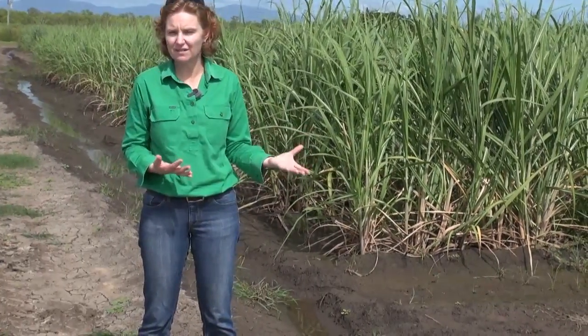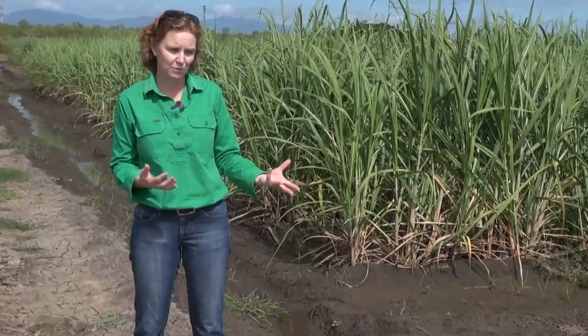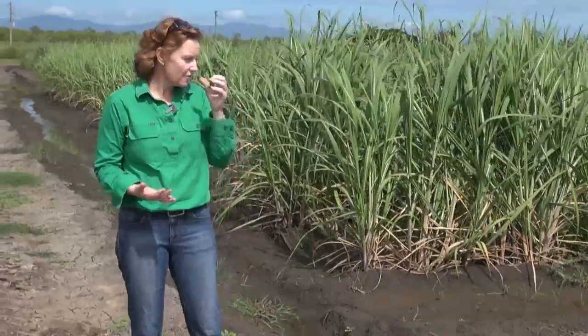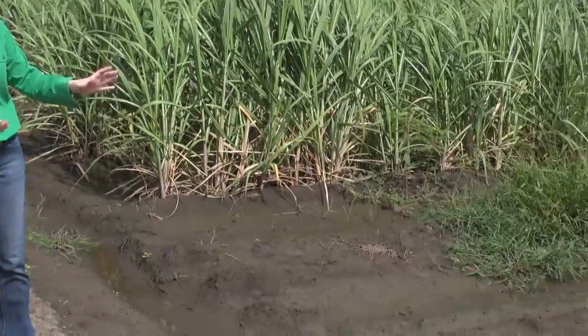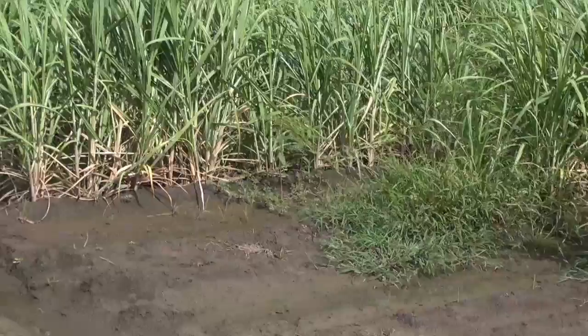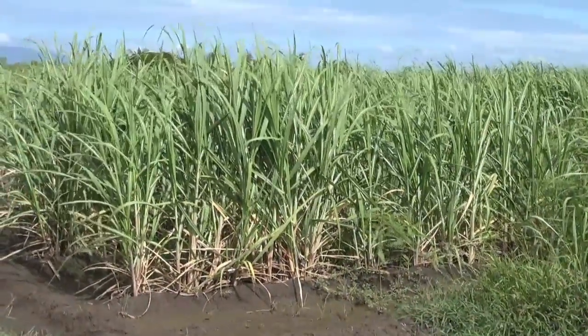However, this time of year in the summer the fallow period is a really good time to actually look at what's happening at the other end of the block and at what's happening with our drainage. For example, we can see this block doesn't drain particularly well — there's no cane growth at the end of the block, we've got quite a bad weed problem, and we've also got some denitrification and yellowing of our cane because of the lack of fertilizer.